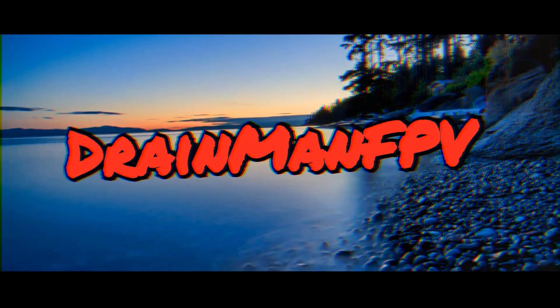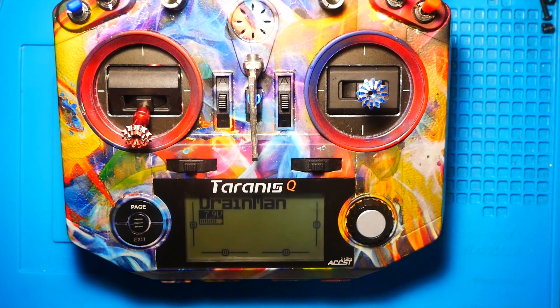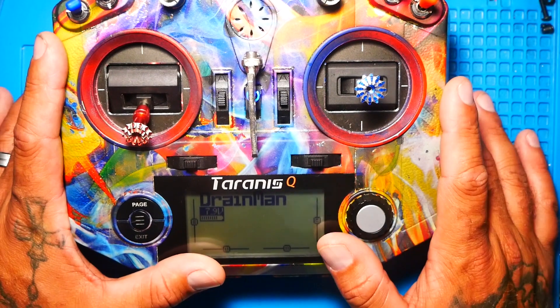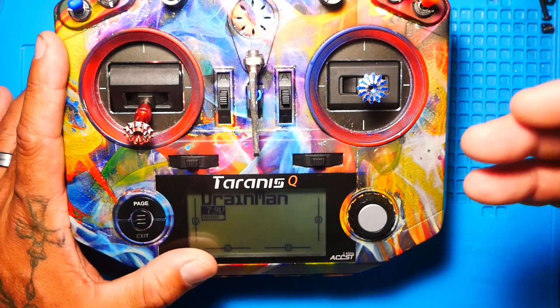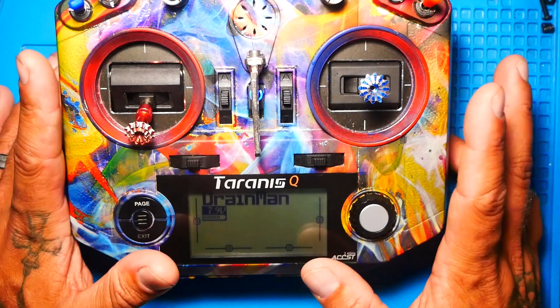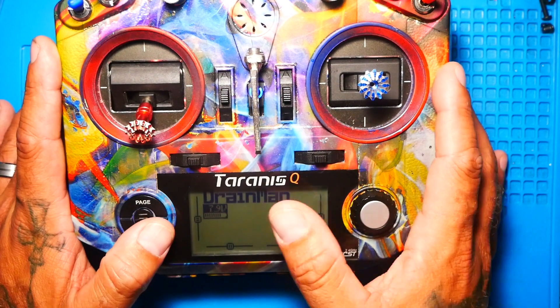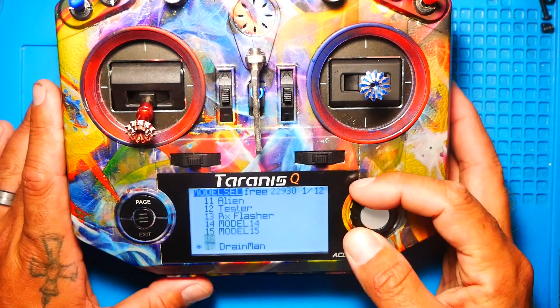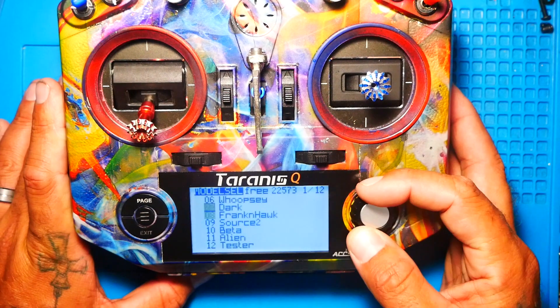Alright, let's go. Alright Pilots, go ahead and kick on your Tyrannus — whether you have an X9D, QX7, X9 Lite, X Lite, doesn't matter. Go ahead and kick her on, and then what I want you guys to do is head over to your models. Press menu and you'll see your model selection right here.